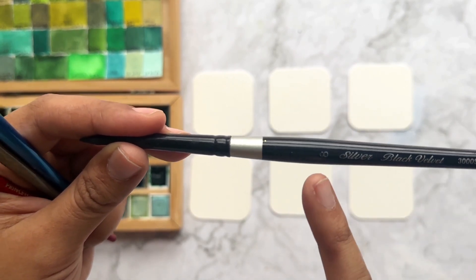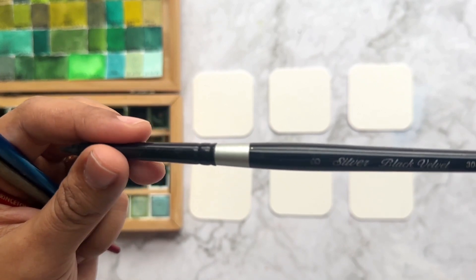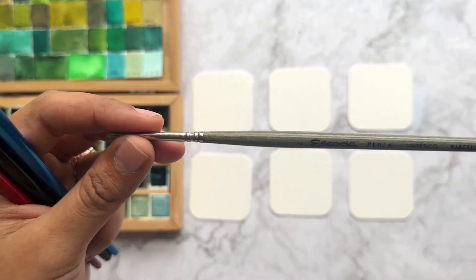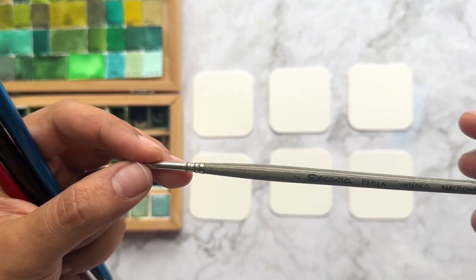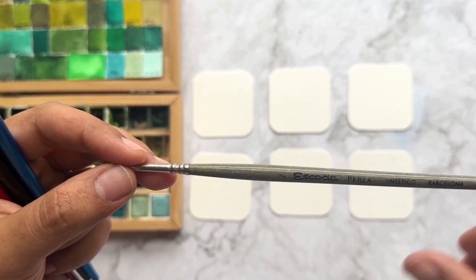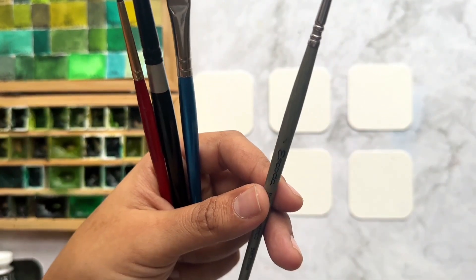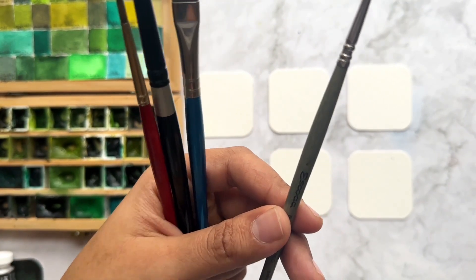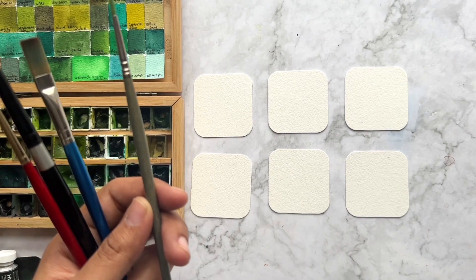This brush is one of my favorites — the name is Silver Black Velvet number eight. I have used this one for years and I love it, especially for painting skies. A brand I really love for having more control in your watercolors is Escoda Perla, from Barcelona. I bought these brushes from Jackson Art Supplies online, and I think now Blick Art Materials also carries them here in the USA. This brand is amazing.